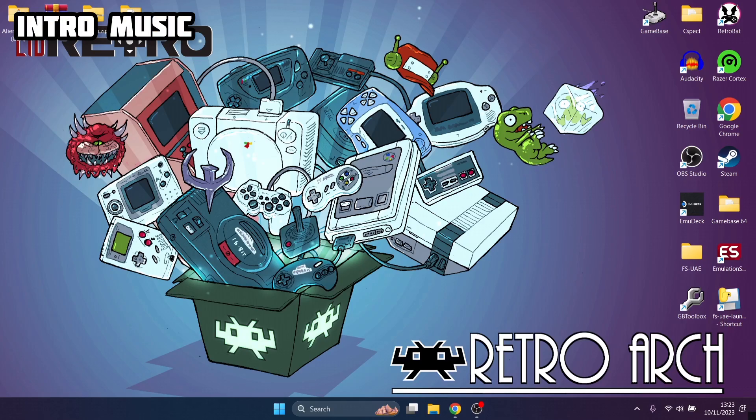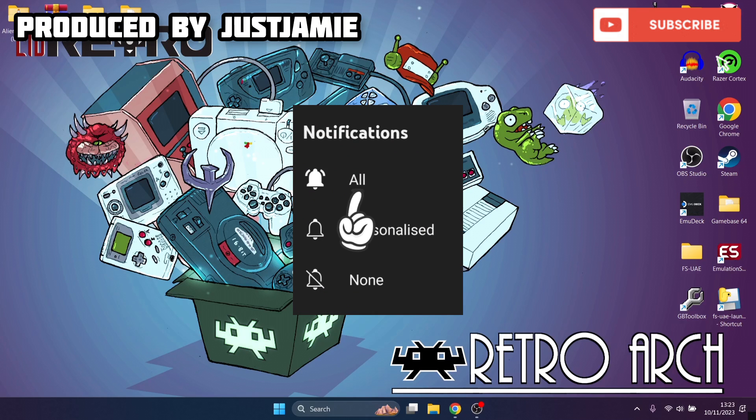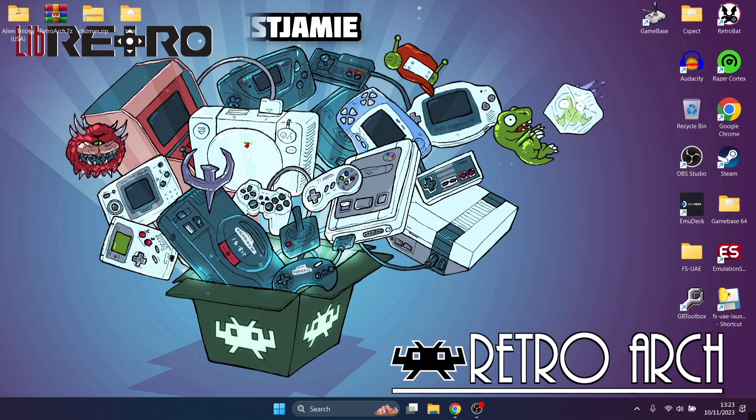If you like what you see today, hit notifications, subscribe and like so you don't miss upcoming RetroArch, RetroBat, LaunchBox, and standalone emulator setup guides covered here on my channel. I'm just Jamie. So we're looking at making RetroArch portable today, and this is actually relatively simple.